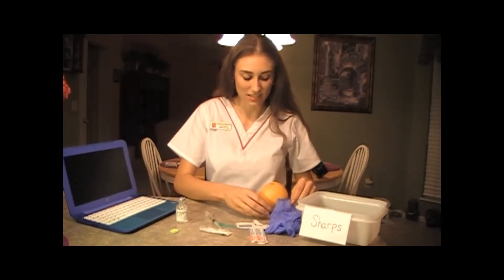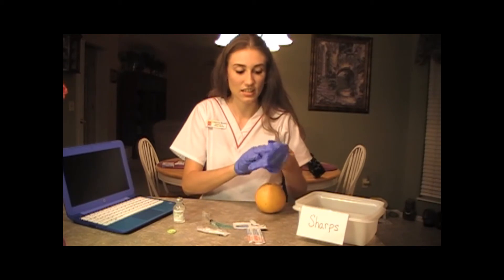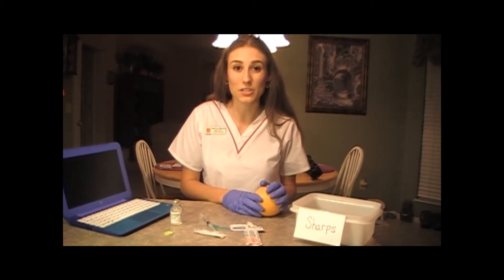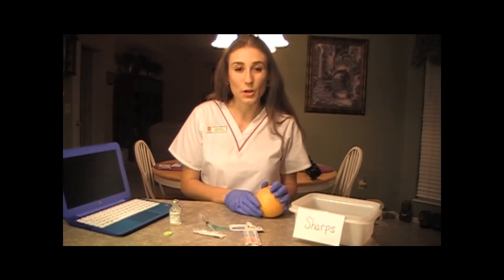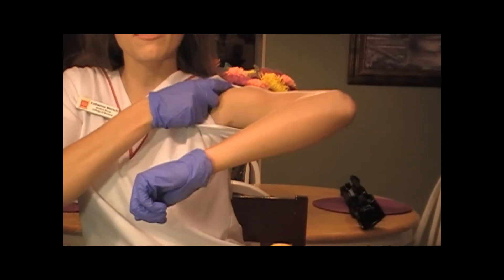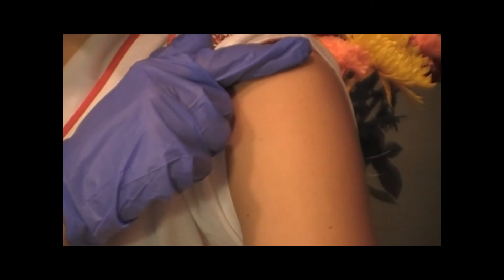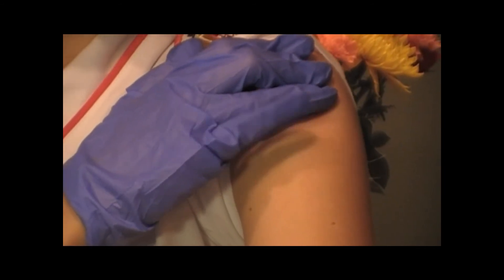This orange is going to be my patient. I'm going to use proper hand washing technique, put on my gloves, and then use proper patient identifiers — asking my patient their name, date of birth, and if they have any allergies to the medication I'm about to give them. Since I'm giving a flu shot in the deltoid, you want to palpate to find the right landmarks. You're going to feel for the acromion process at the top of the shoulder and go about one to two inches — or two to three finger lengths — below that, and right underneath that is your injection site.